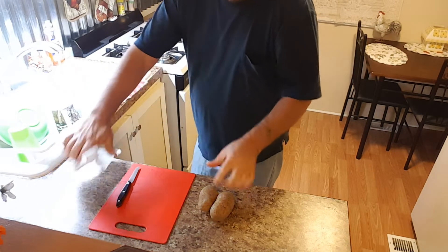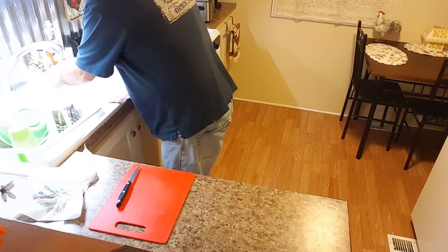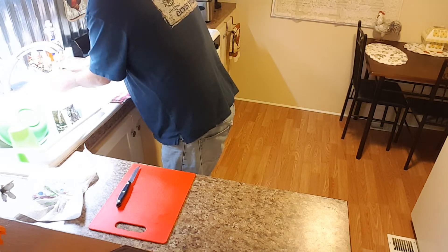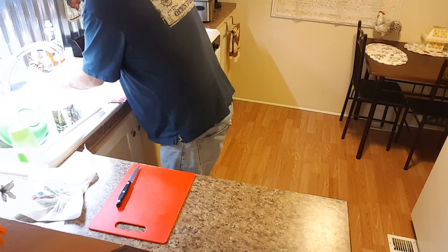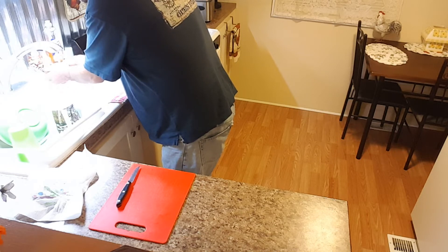Since it's only me, I'm going to use two small potatoes. We'll put the potatoes in there and clean them up really good, just kind of rub them with your hands. I mean, it's just dirt and God made dirt — dirt don't hurt.